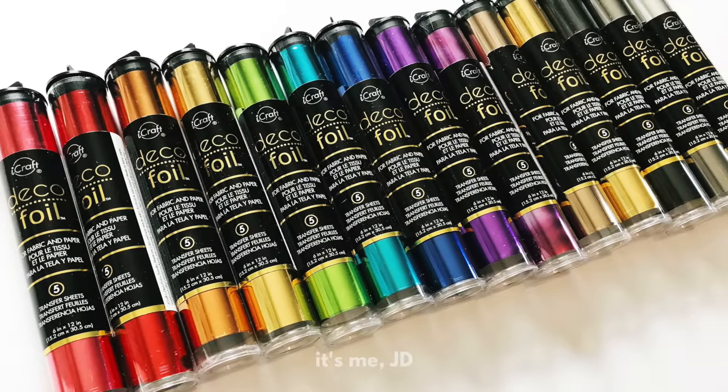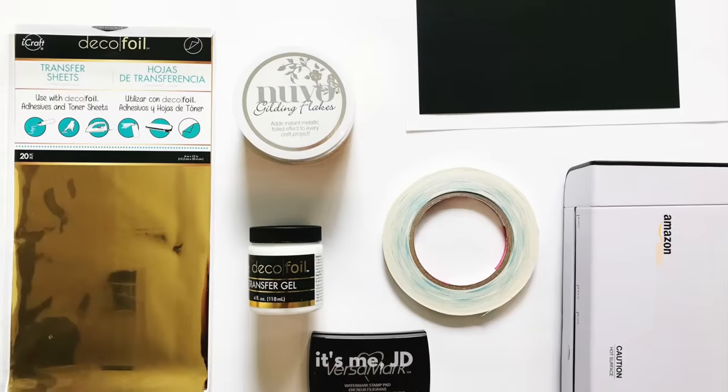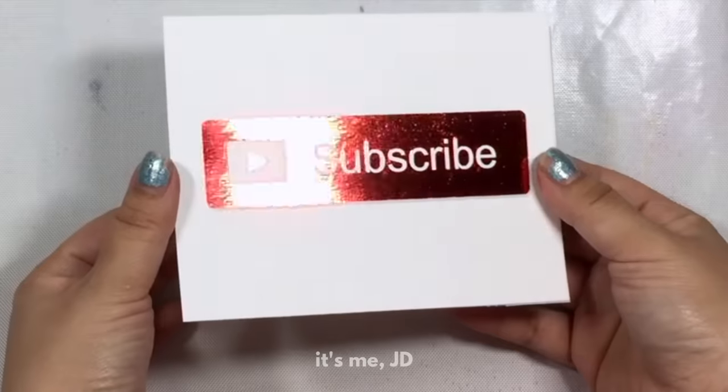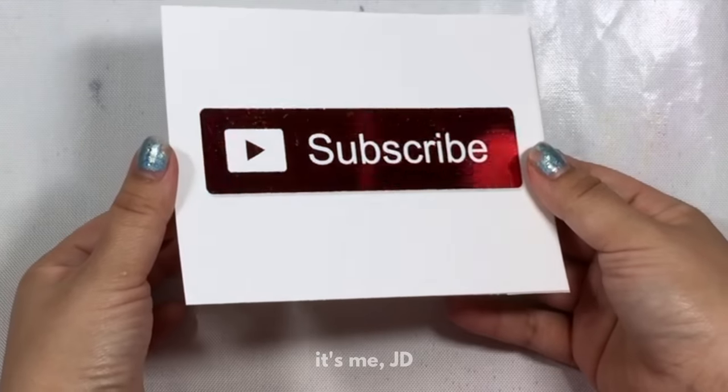Hi, it's me JD and welcome back to my channel. Today I will be showing you 10 easy ways to add foil to your projects. Before we begin, be sure to hit the subscribe button and we'll jump right in.